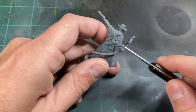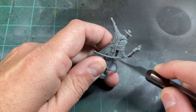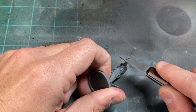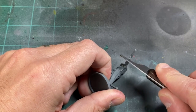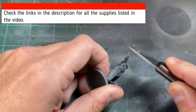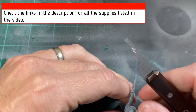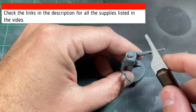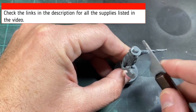We're going to start by scraping all those nasty mold lines off of our miniature. It's typically underneath the gun and a lot on the robes. If this is your first time watching the channel or you're a returner, I list everything that I use in the comments below, including the paints I use. If you need any of them, just click the comments, click on those links, and I'll take you right to them.